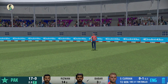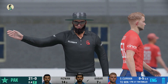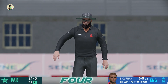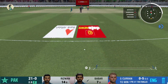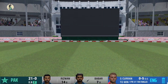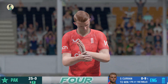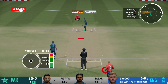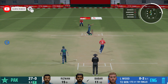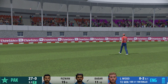He dived but didn't quite get there — there was a hand on it that took just a little bit of pace off. Smash straight down the ground! That slow delivery was picked from the hands, and that's emphatic. 25 without loss. Great shot, absolutely lovely shot.